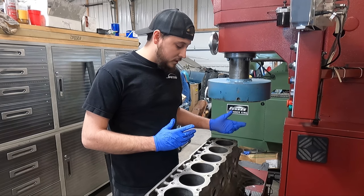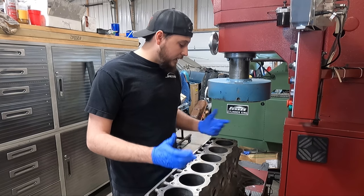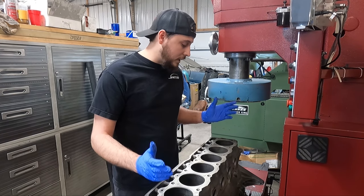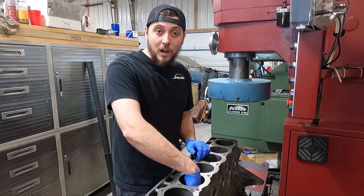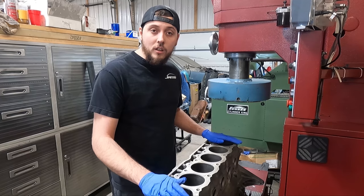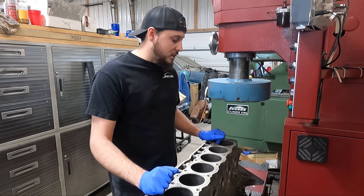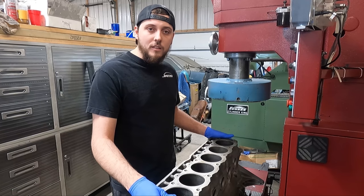If we take it to 40 thousandths, that's slightly better — they might be able to get one more re-bore out of it down the road and it thins the walls a little less. Or we could put two sleeves in and take everything to 30 thousandths, which keeps a reasonable amount of life in this block. With two sleeves, we can also center up at the bottom where there's less wear, getting closer to the original center location. That's what we recommended to our customer and they agreed: two sleeves, everything to 30 thousandths oversize, keeping the cylinder walls as thick as reasonably possible.